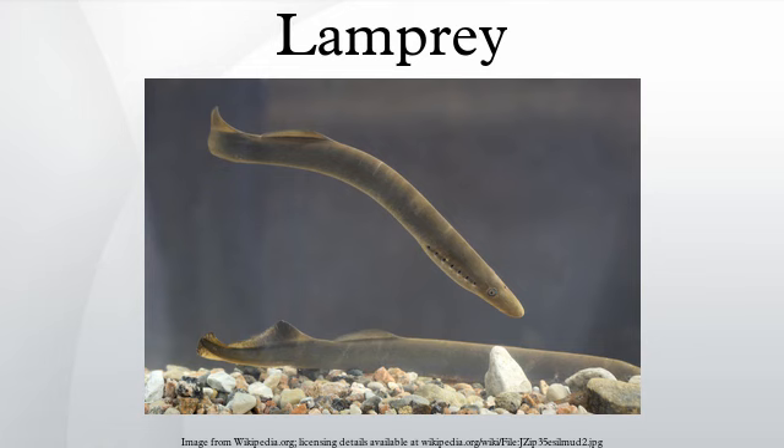Adult lampreys spawn in rivers and then die. The young larvae, ammocoetes, spend several years in the rivers where they live burrowed in fine sediment, filter feeding on detritus and microorganisms. Then ammocoetes undergo a metamorphosis lasting several months.